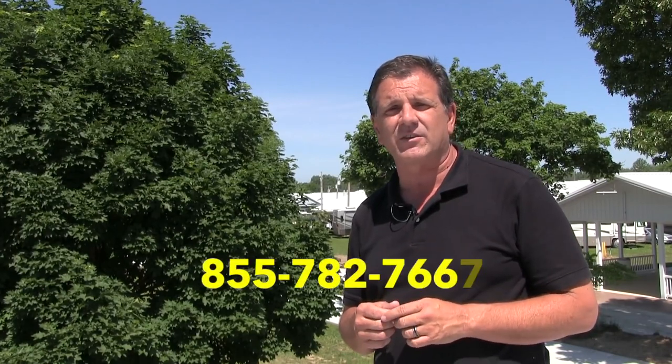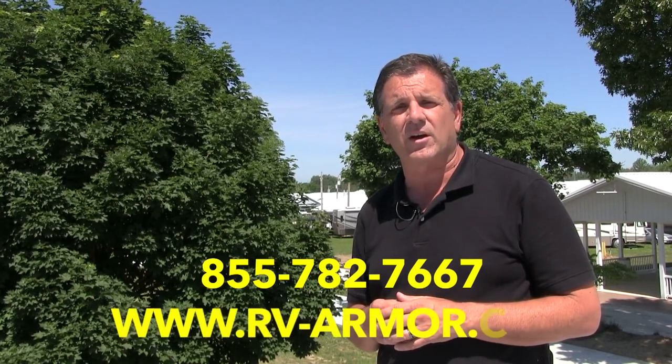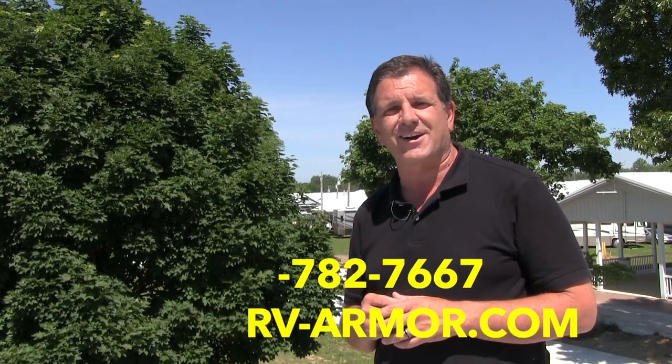Well folks, there you have it. Hopefully you've enjoyed this short informational video on the RV Armor system and we've shown you from beginning to end how you too can never have to worry about a roof leak again, with a maintenance-free, worry-free roof for life. I'm Lee Thaxton, president of RV Armor. You can contact us at 1-855-RV-ARMOR, which is 855-782-7667, or visit us on the web at www.rv-armor.com.